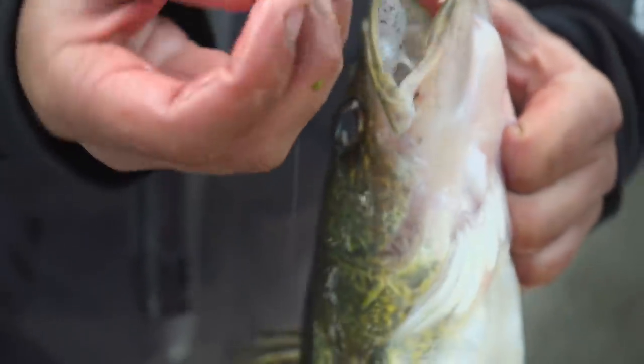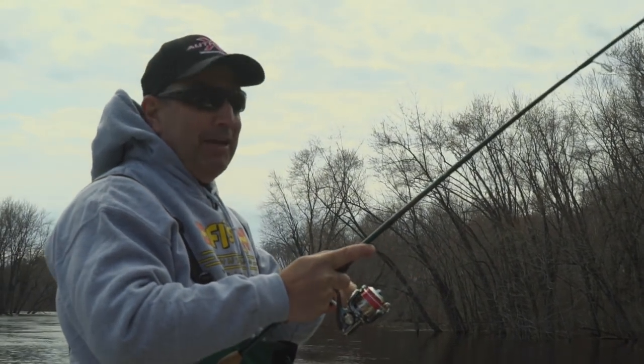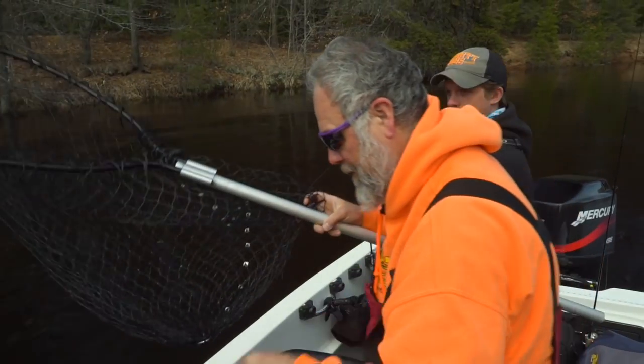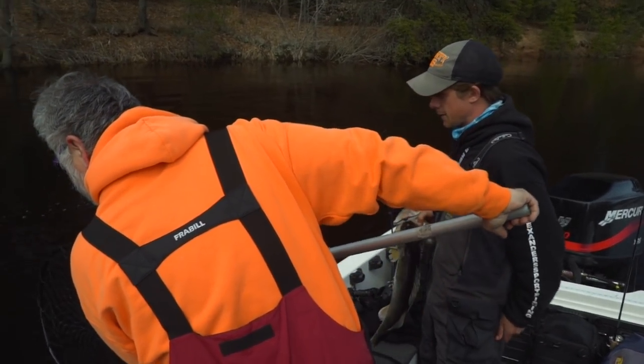So what you're saying is after spawning, they actually turn on instead of having lockjaw? Yes, they do. They just got done with their job, getting the new babies coming, and now they're turning on the feed bag, trying to get that weight back. So now do you think this is another post-spawn female? Yes, it is. You barely move that bait right off the bottom — just really slow little hops, and they just crack it.